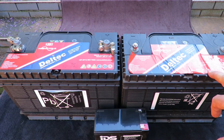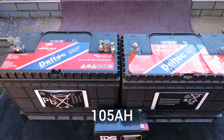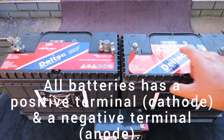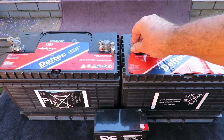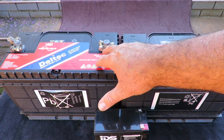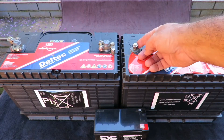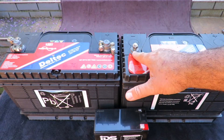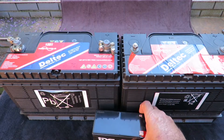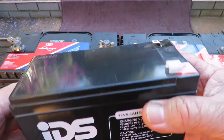The only difference really between these two is that the poles are different, as you can see. These are screw-in terminals, and these are more the traditional ones. I personally prefer the screw-in type because it's much easier to do the necessary connections.